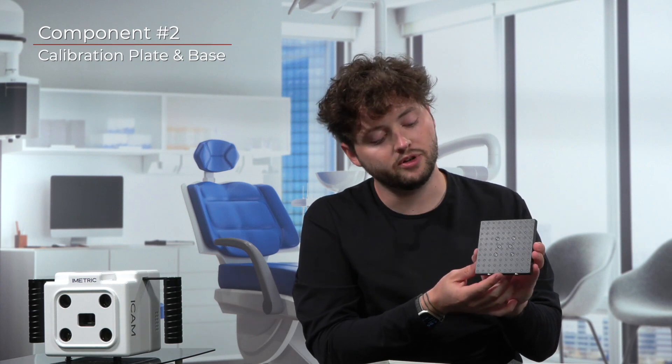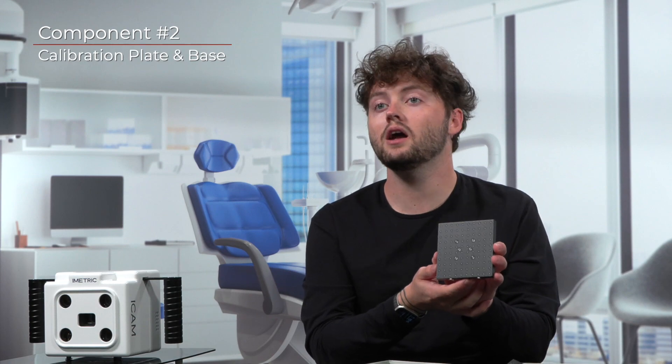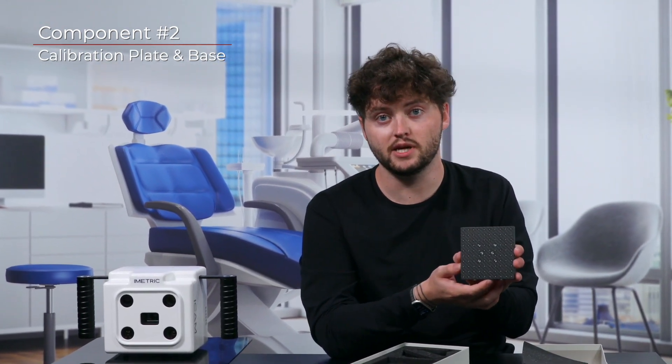Your hands actually produce oils that will deteriorate the surface, making the plate unable to be recognized by the camera system. This piece of equipment is vital to the process of measuring implant positions, as this process includes calibrating the camera system prior to every case or measurement.